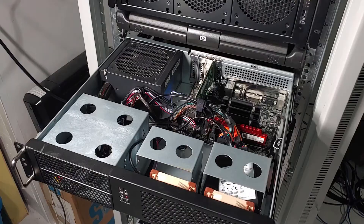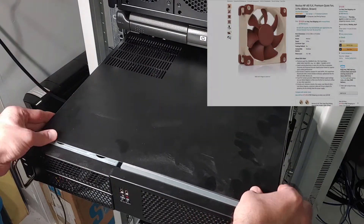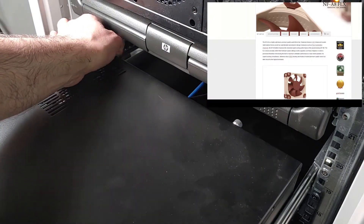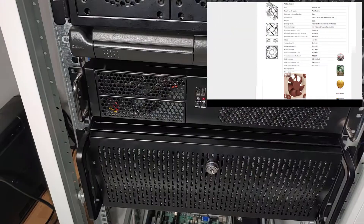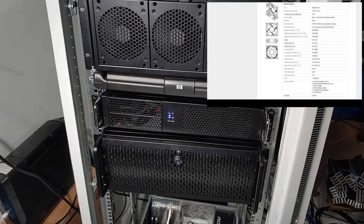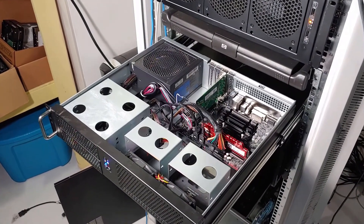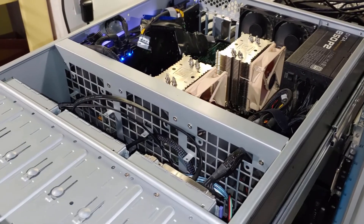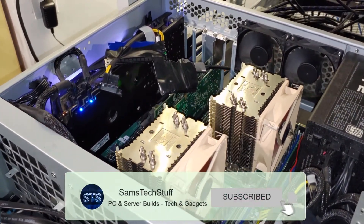If you're looking for smaller 80mm fans and need good quality, good airflow, and good pressure, the NF-A8 flex fan is probably the one you're looking for. The fan comes in at around $20 on Amazon. I'll have links out to that below, as well as my build list. If you're interested in seeing the PFSense server build, I'll link out to that in the description below, as well as the 4U VMware ESXi server build directly above it. I definitely recommend checking those out if you're into home lab setups.